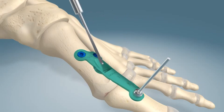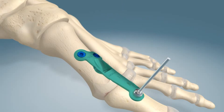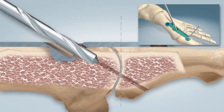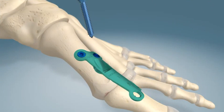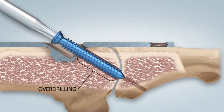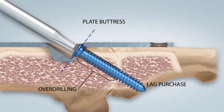Once reamed, the drill guide is removed and the corresponding hole is measured using the provided depth gauge. The recommended over-drilling technique is achieved by advancing a 3.0 millimeter drill bit through the cross joint hole to the joint line. After screw length is verified, a non-locking 3.0 screw is placed in the hole and advanced across the joint and tightened against the plate. This buttressed lag effect compresses the joint as the screw is tightened.